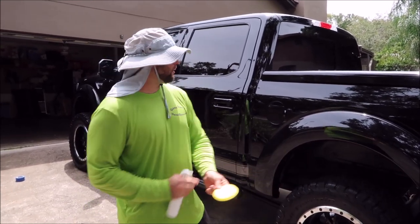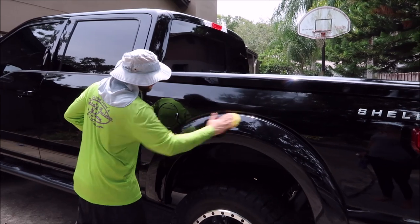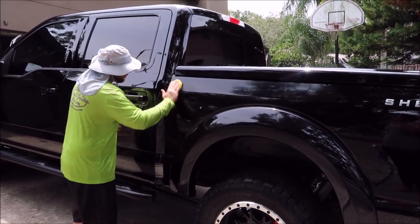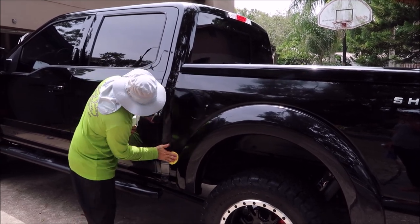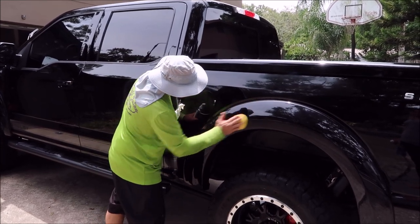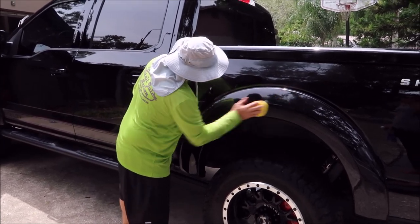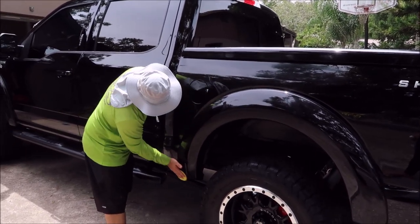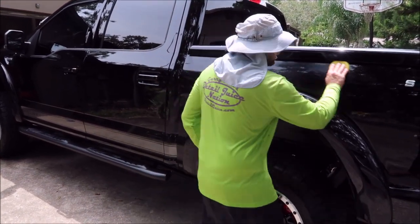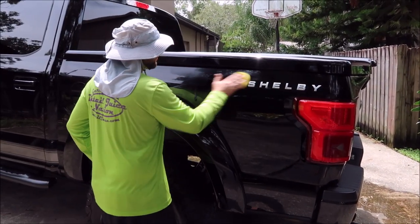A little bit much on there right now, but all we're doing is wiping it on. It goes on very evenly — we're going to do a panel at a time and then hand-buff it off. We're going to do this whole bed just like so. It doesn't take a lot; this whole vehicle can be done with half an ounce of the two products combined.